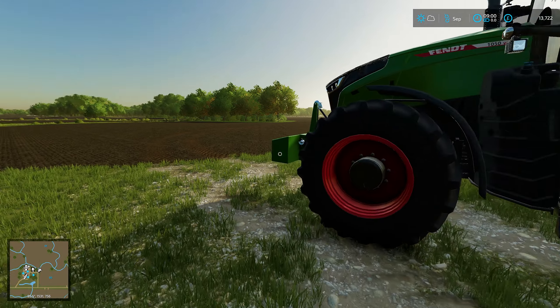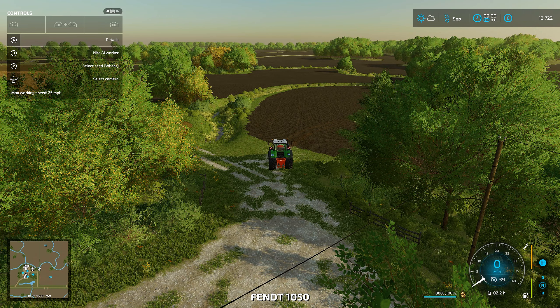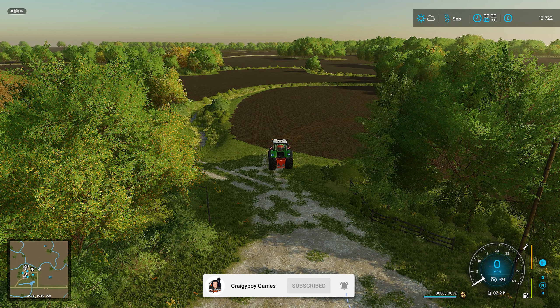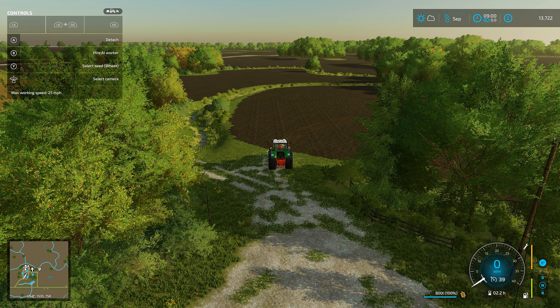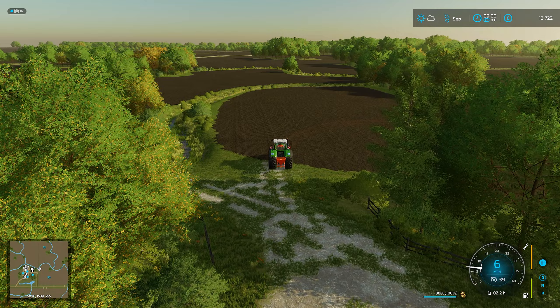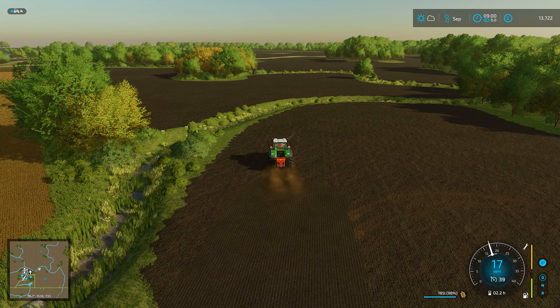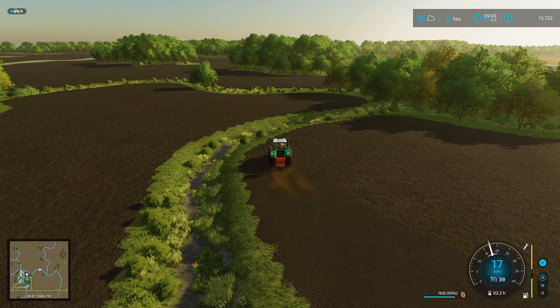We're in September, so it means we can put some wheat in the ground now. We're going to jump into the tractor, double check that wheat is selected, and have a go at this. This is going to feel really weird because we normally do a spraying option for fertilising, but now we're going to be seeding. Let's just give this a try. Turning it on now - and as you can see, it's spraying.